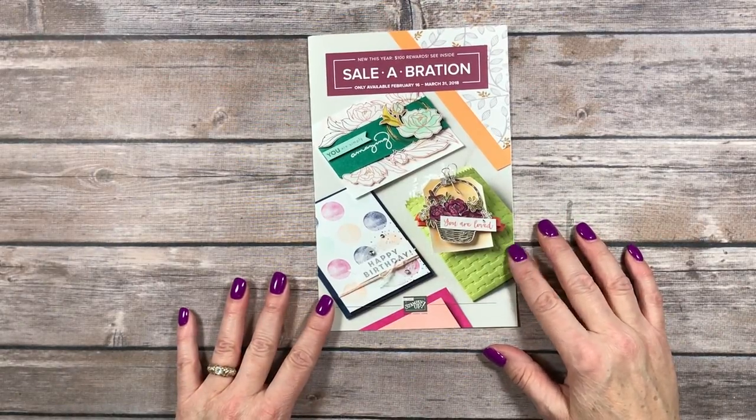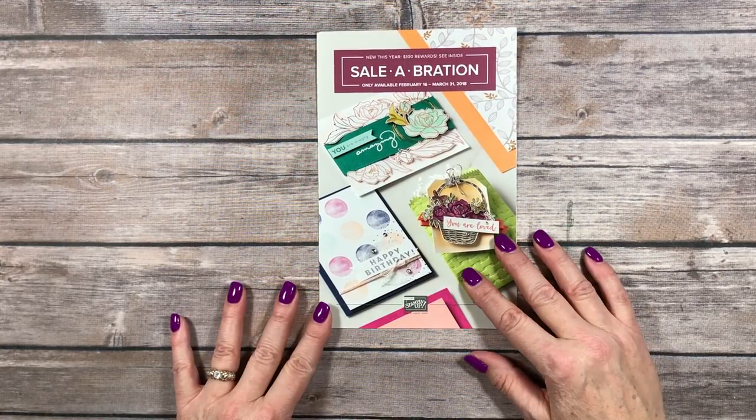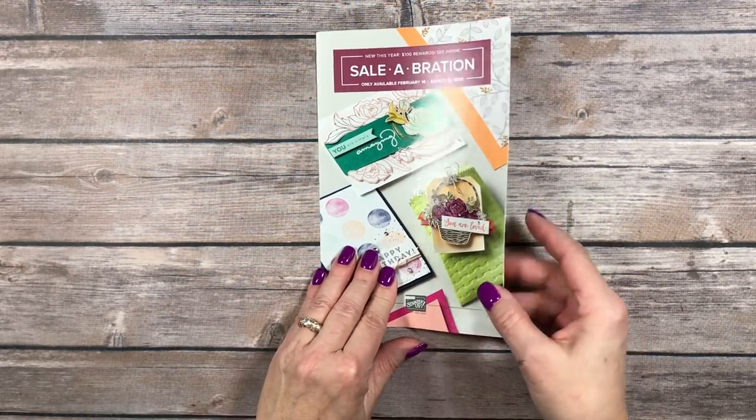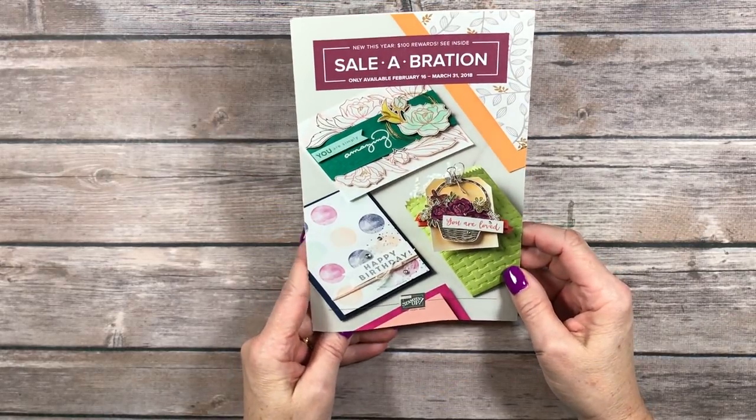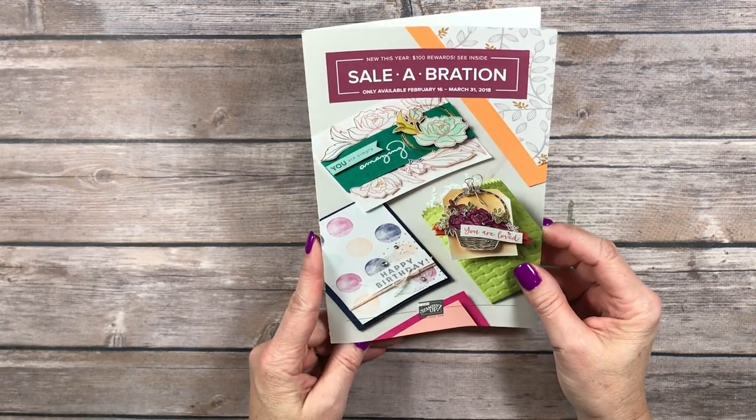Hello Stampers! Kelly Atchison at AStampAbove.com coming to you from Menasha, Wisconsin. Today I am part of the Stampers Dozen Blog Hop and we are featuring second release celebration products in our blog hop. We had a second release starting February 16th that runs through March 31st.